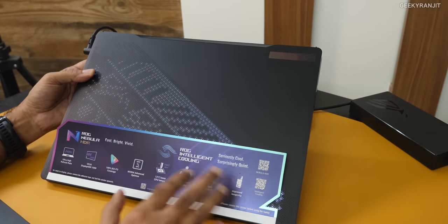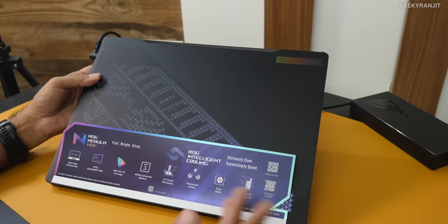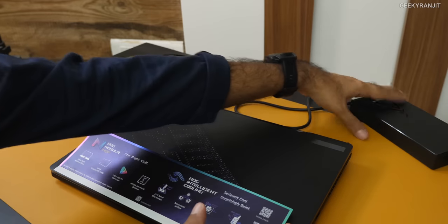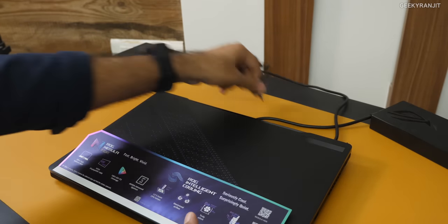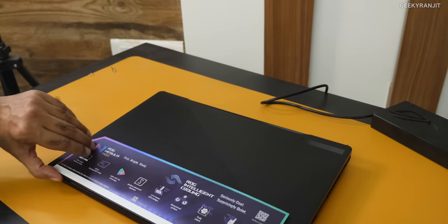It has a triple fan cooling system, and in regular mode it's very very silent — I didn't expect that, and that's one of the big things I noticed. In the box you also get a 280-watt charger, and it supports PD charging up to 100 watts.